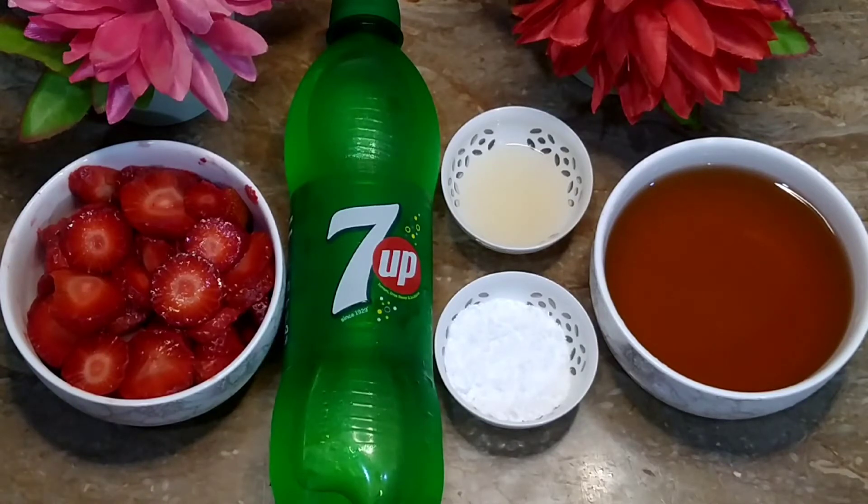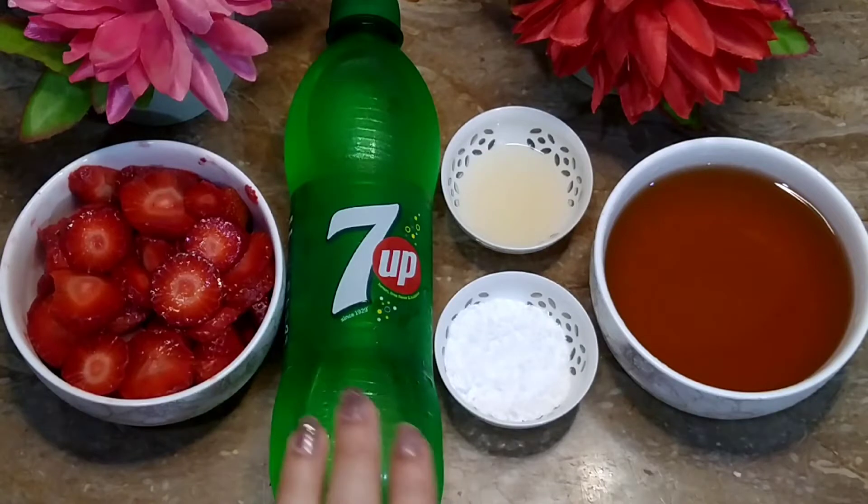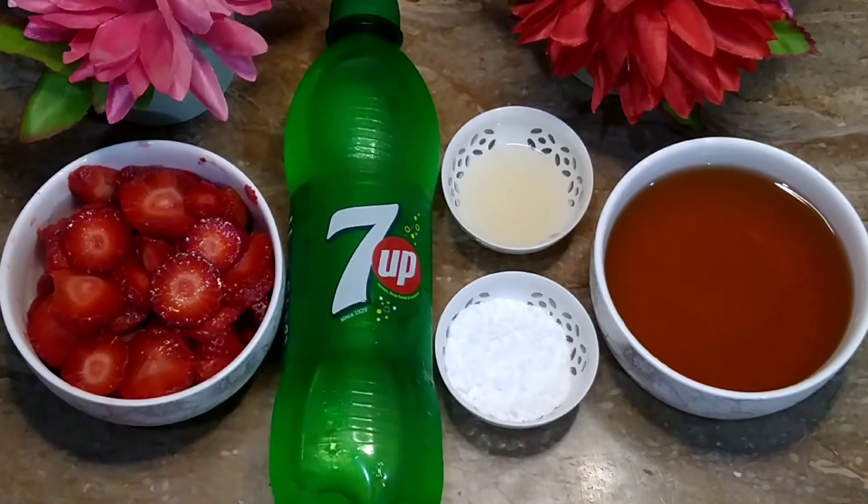You will know that it is strawberry season. It is a lot of refreshing drinks with strawberries. Today we will make one of them, which is strawberry red punch.